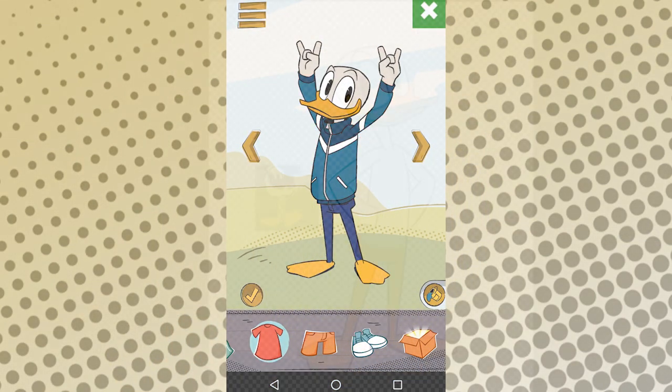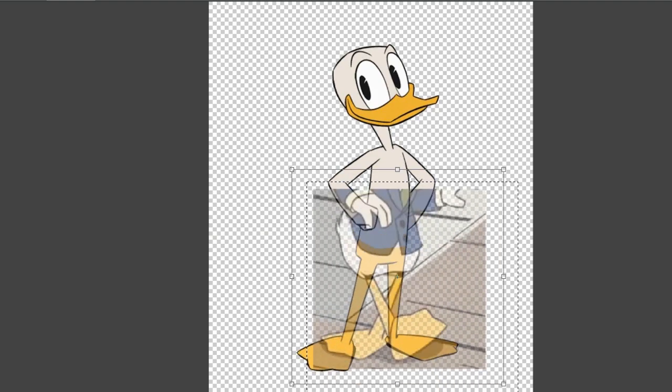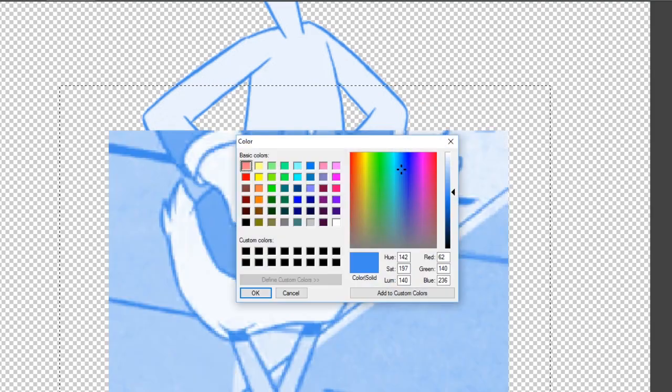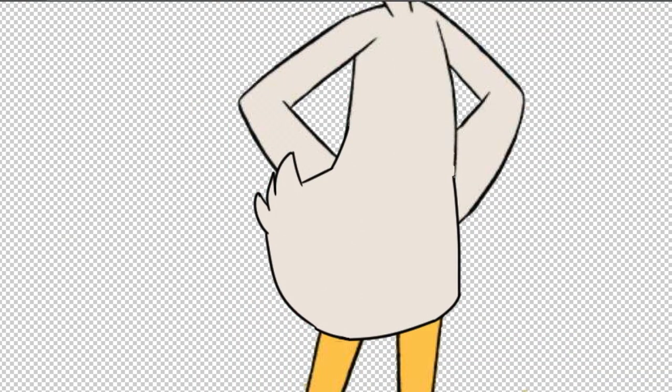So I fixed it. Using an old Wacom tablet and Clip Studio Paint, I decided to draw DuckTales characters the way they were meant to be — feathered and pantsless. I'm not much of an artist, so this was mostly an effort in finding a good match from the TV show's trailers and doing a bit of careful tracing and layer work. I basically used a transparency of Donald's bottom to create a match for the game's models.